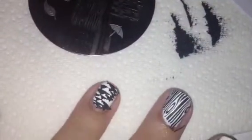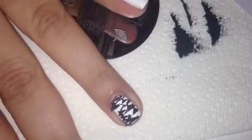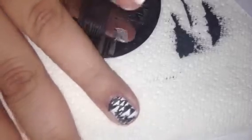Let's stamp it on this one. There it is — I think it's clouds, or maybe mountains, I'm not really sure. But it's kind of funky. That plate seemed to do really well, so I'm just going to clean off my stamper really quick.